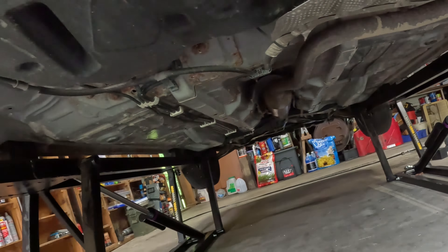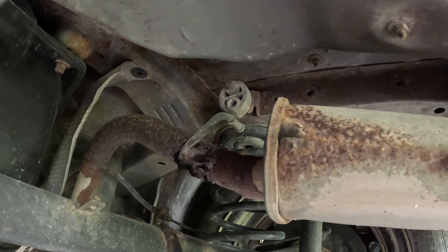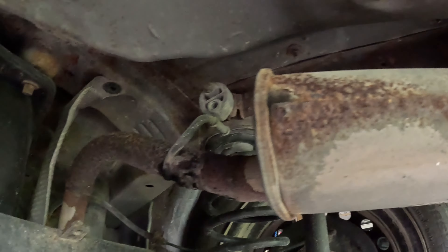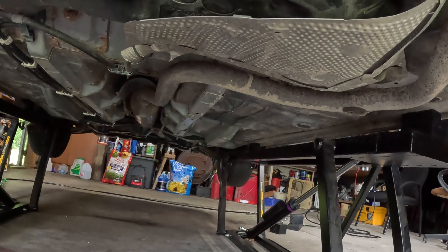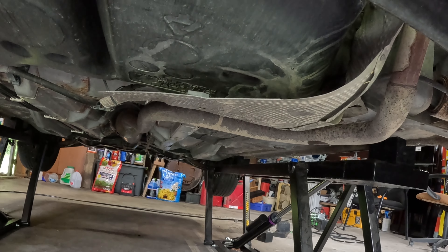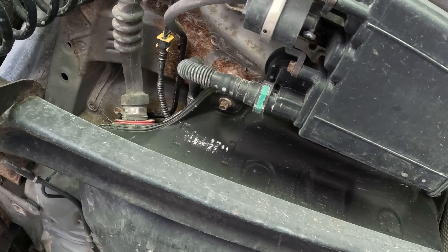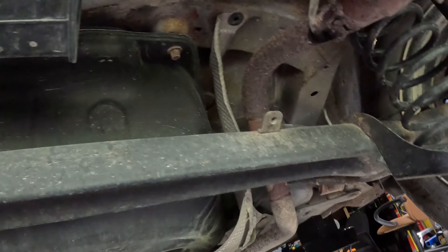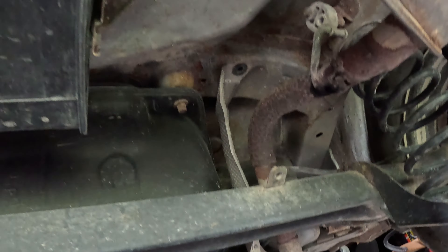I think they pulled this muffler off of something else because it did not fit on here. That mounting tab was already welded to that muffler and they tried to make it work by just wedging it over and bending the pipe behind it. It's all messed up and this pipe leaks in multiple places. I've got HEET in here to try to get any water that was in it out. I can use some undercoat but it's in good shape otherwise, other than that exhaust.